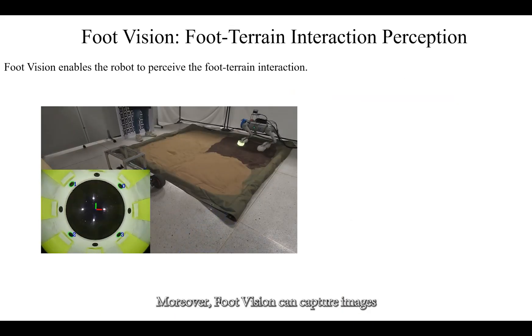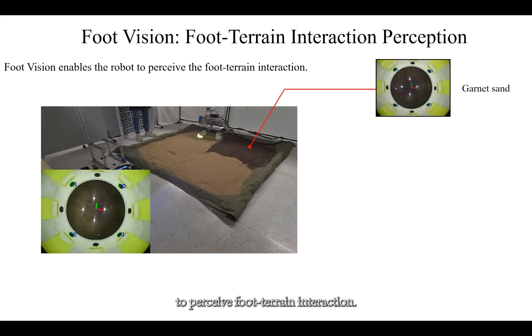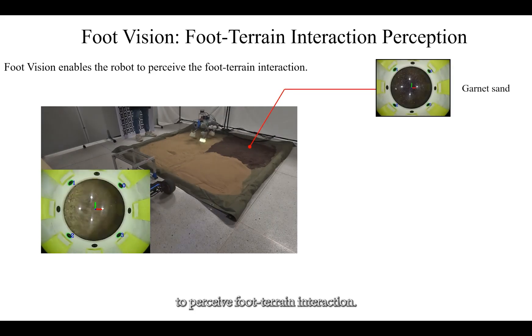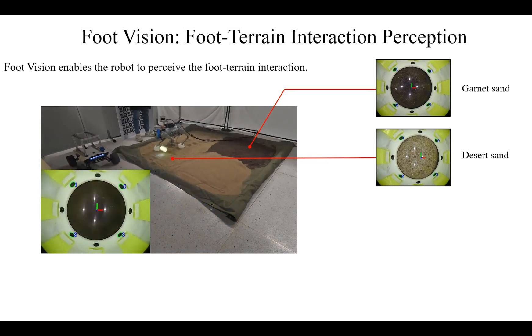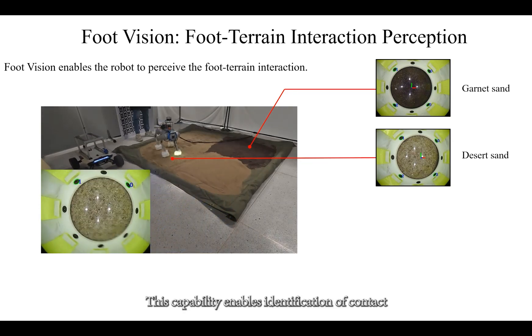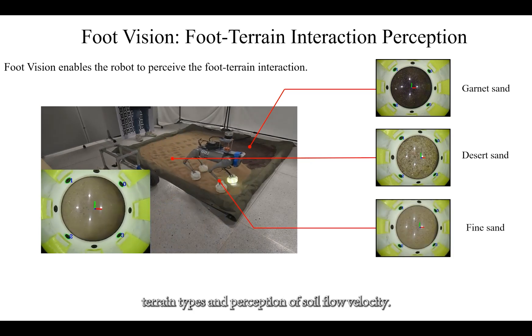Moreover, FootVision can capture images at contact locations, allowing the quadruped robot to perceive foot-terrain interaction. This capability enables identification of contact terrain types and perception of soil flow velocity.